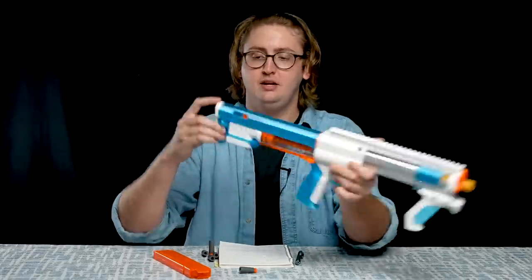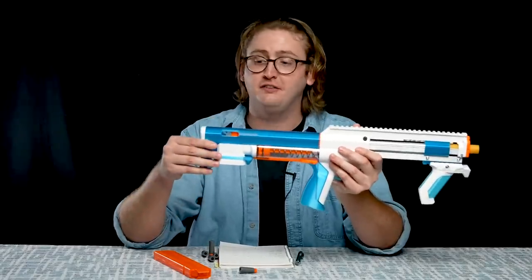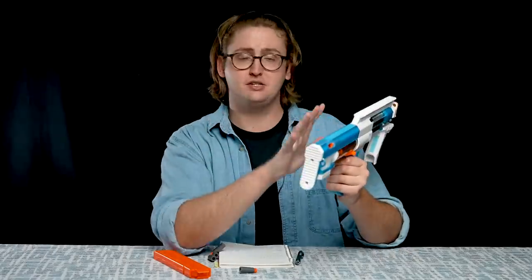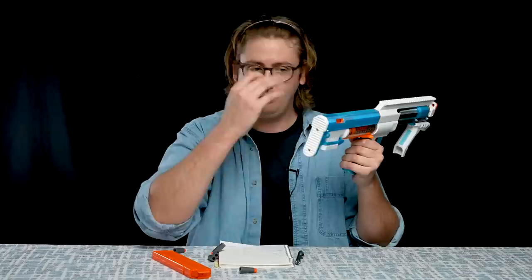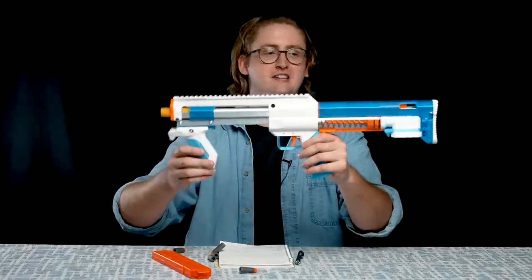Behind the mag well we have two sling mounts, one here and one here. And back to the stock — being a bullpup, it's obviously built into the blaster. It is not removable or adjustable. It's a very small, actually narrow stock. And because the spring is so powerful, I actually left marks on my shoulder after shooting this a few hundred times. Because it's a very small amount of surface area, my only complaint about this blaster is I wish it had a bigger, thicker stock with more surface area to distribute that prime weight over my shoulder instead of one small area. That is an external overview of the Lynx — let's see this beast shoot.